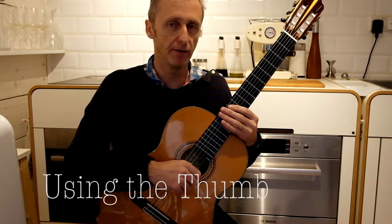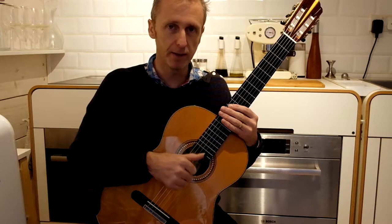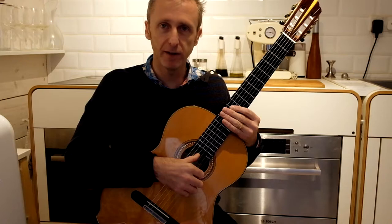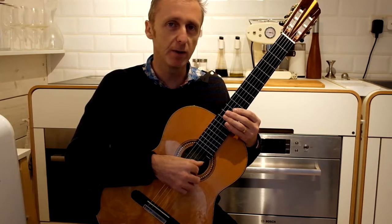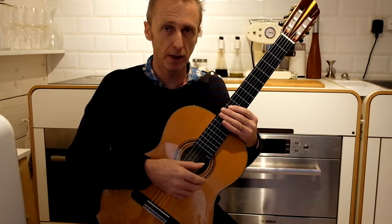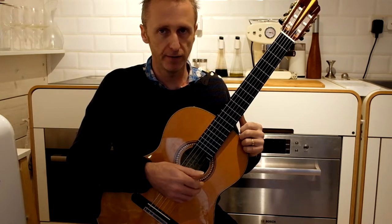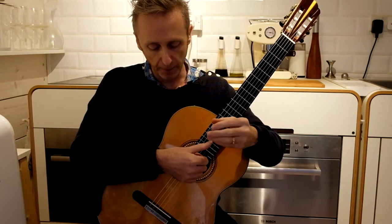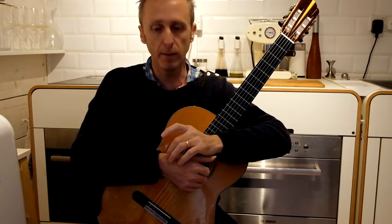Using the thumb is very different to using the fingers. The fingers have to defy gravity — they have to climb up to the palm and we have to actually exert energy. The thumb, however, is dropping to the ground, and we have to use this to our advantage. We don't have to use as much energy when using our thumb. The thumb has a hugely powerful stroke and we don't have to make a lot of effort to make a strong clean sound, because the thumb starts its movement within the hand, almost at the wrist.